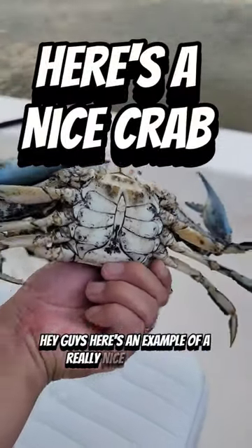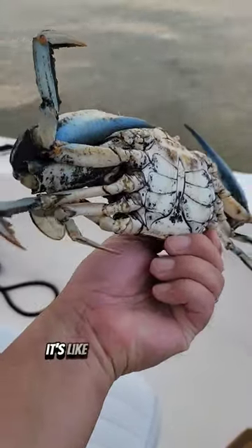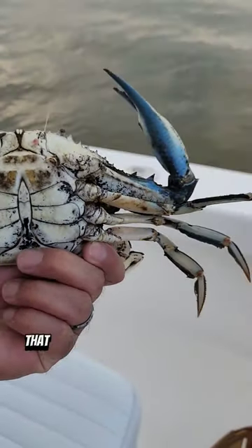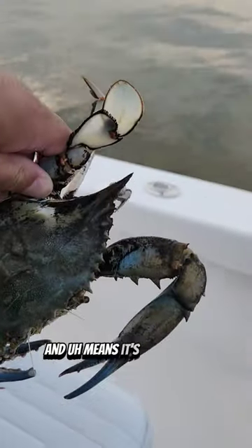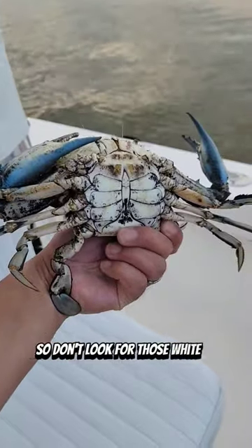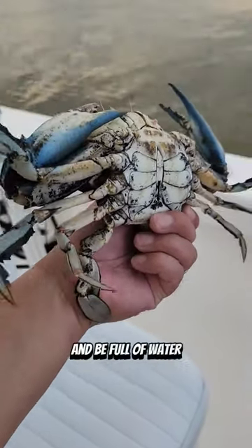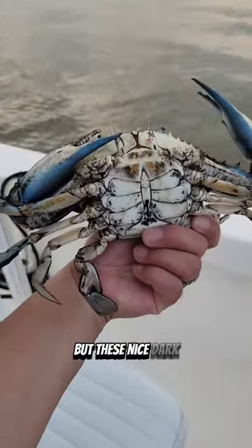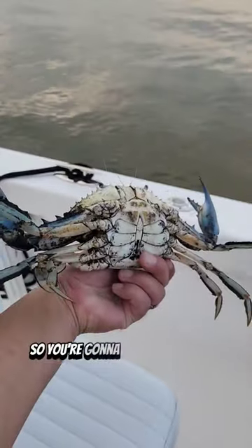Here's an example of a really nice rusty crab. Look at its shell — it's really dark and dirty. That means it's had its shell for a long time, which means it's full of meat. This is the type of crab you want. Don't look for those white, really clean crabs, because those just shed their shell and are full of water. These nice, dark, dirty, rusty crabs are what you're looking for. This one is going to make a nice dinner.